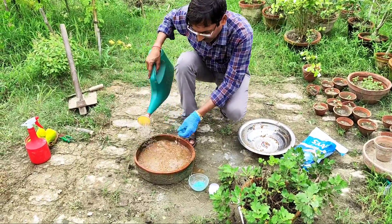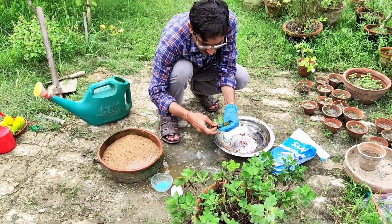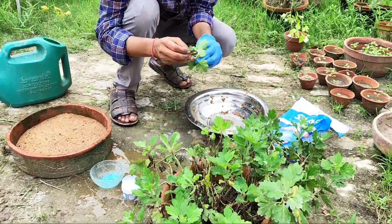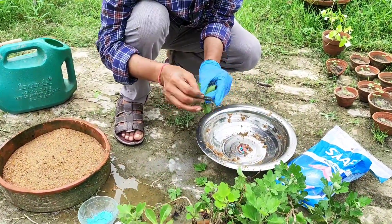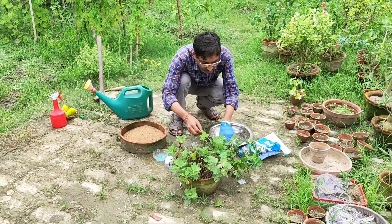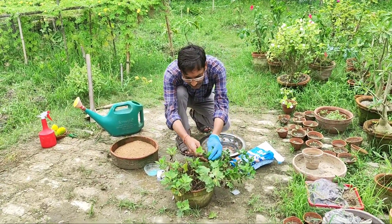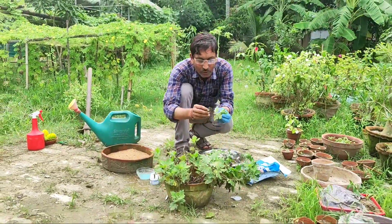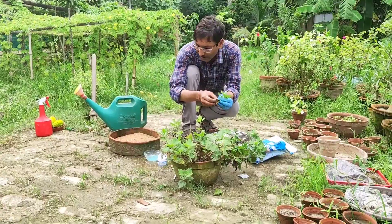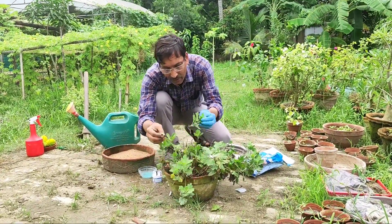I am taking cuttings with a sharp blade and removing the lower leaves. Take as many cuttings as you want, but don't try to grow more than 50 cuttings in one pot, as it will become too dense. Keep some space between two cuttings — if you make it too crowded, there may be fungal infection. So always keep a little gap between cuttings.